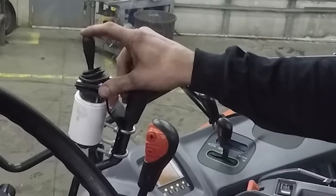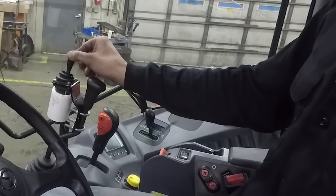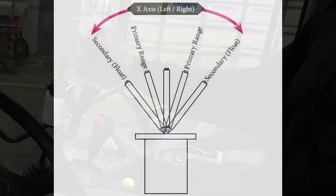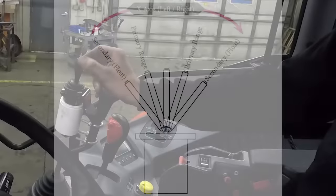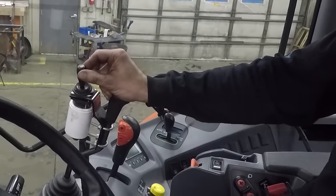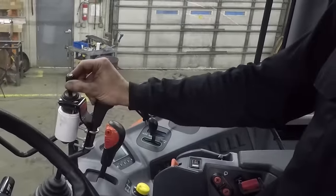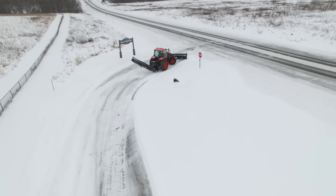The side-to-side motion has two positions. The first position is side-to-side only slightly. The second position is all the way left or right. This is important to note because the Shadow Blade doesn't go into float until it's all the way over. These secondary positions also activate the return to center function, which is handy for stowing.